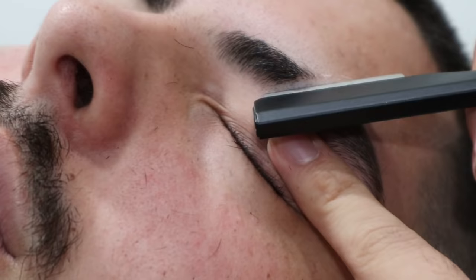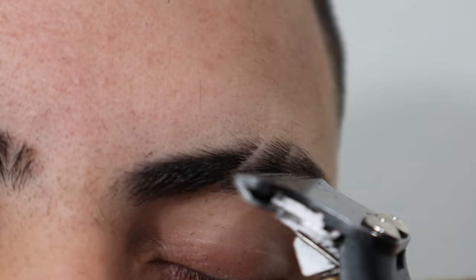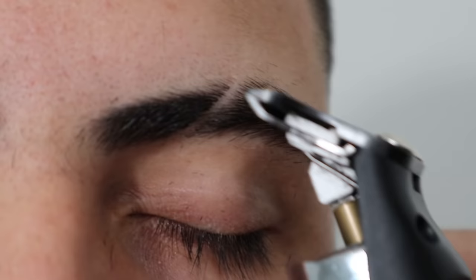Now hit the eyebrow backwards against the grain — make sure you do it gently, because when you cut against the grain with the razor blade you can cut the hairs easier.